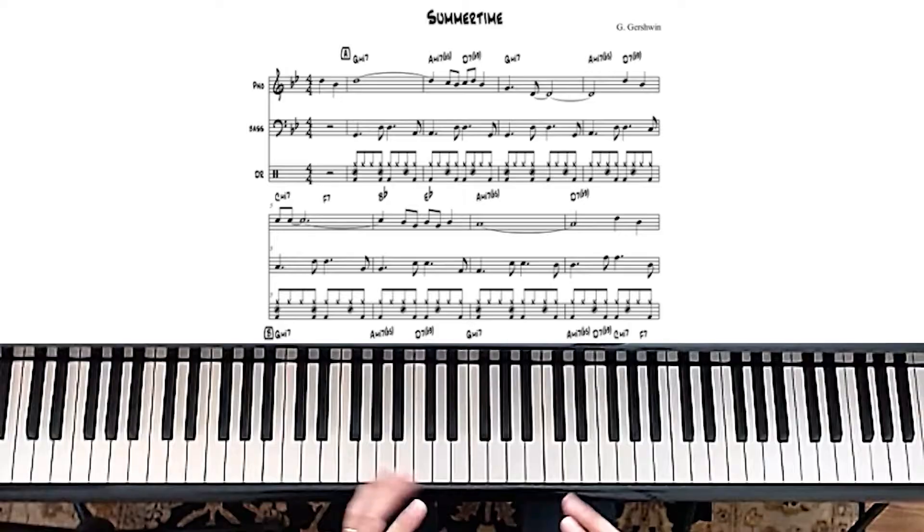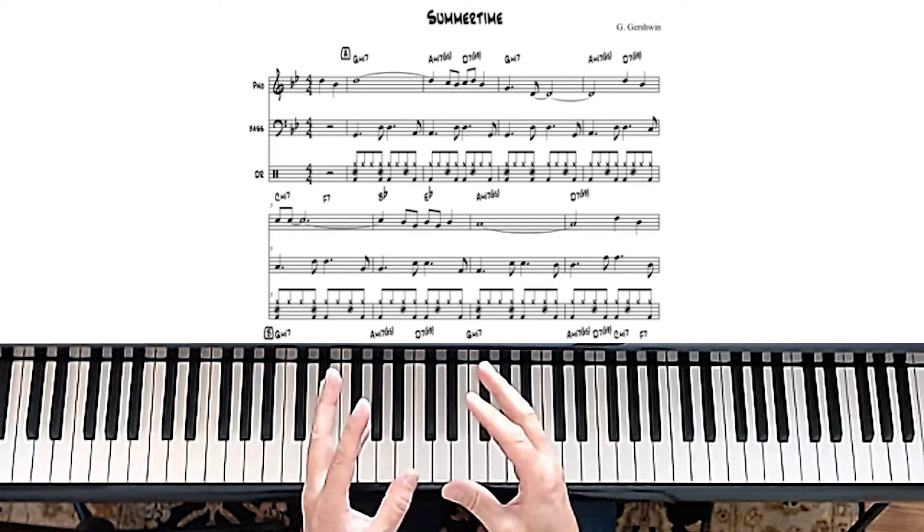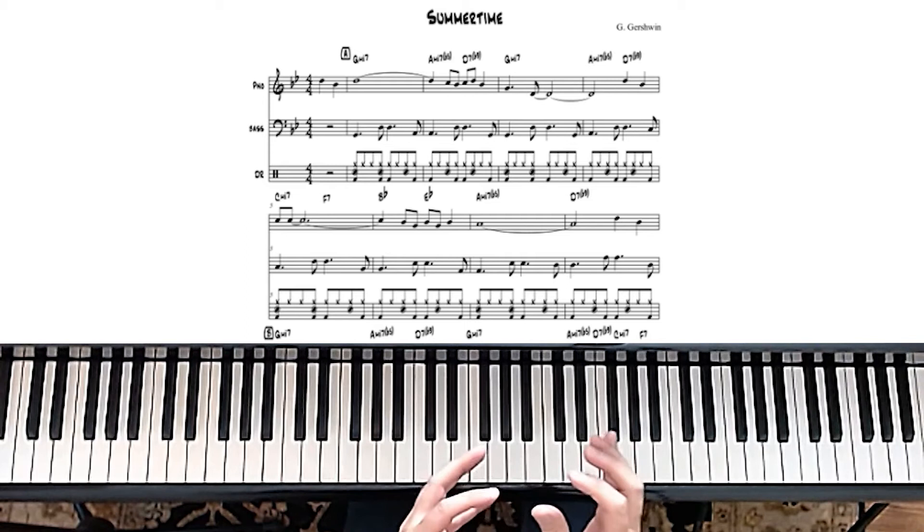Let's dive into the chords and scales for Summertime. You've got this G minor 7 chord, then a 2-5 of G minor 7, which is Am7b5 to D7b9. Please notice that in the lead sheet, we've got piano, bass, and drums. So we're really just concerned with the first line, which is the lead sheet for the piano part.